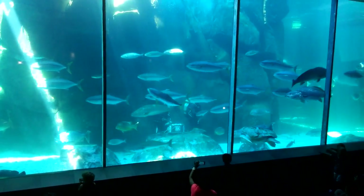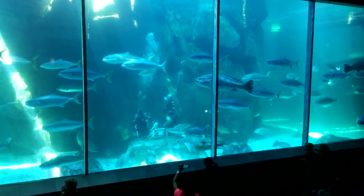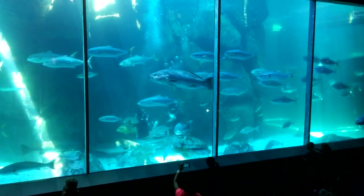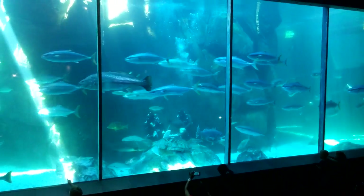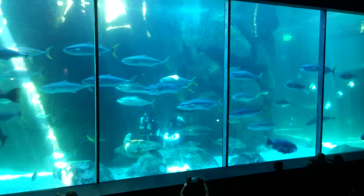So if any of you are divers with an open water certificate and you would like to dive in here and find some shark teeth, you are more than welcome to do so. If you would like to make inquiries, ask at the membership desk and they will tell you.